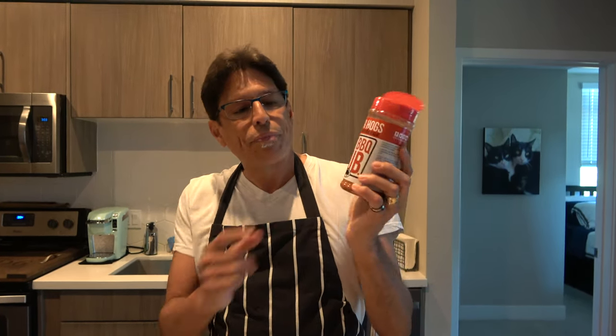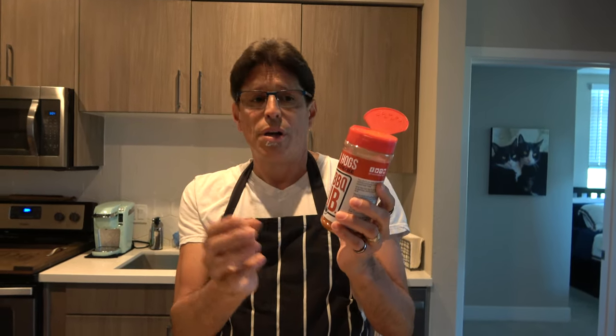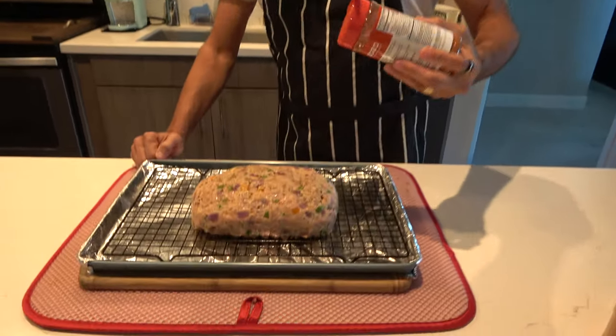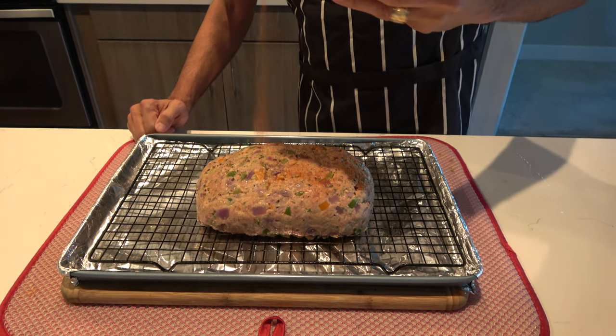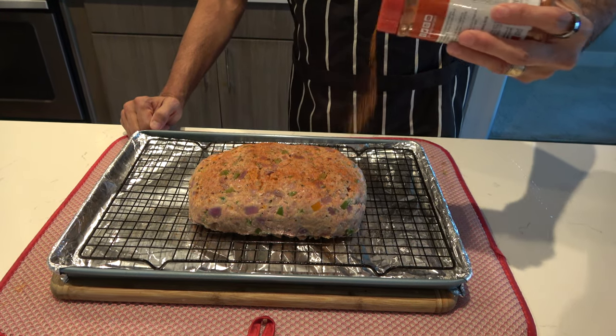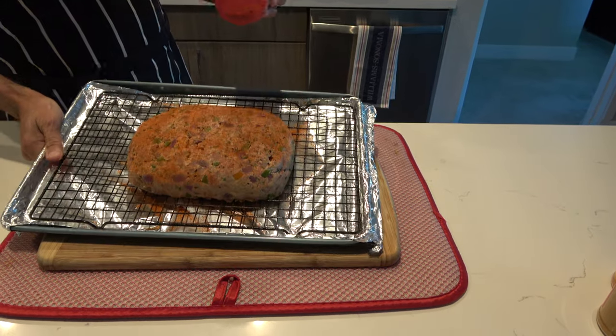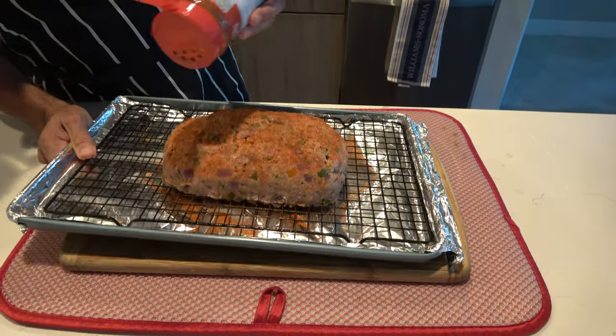Let me talk a little bit about some rubs. With this meatloaf today I'm going to use Killer Hog's barbecue rub — it's really good on pork, ribs, even chicken, a real all-purpose rub. But there are other rubs. Meat Church is also another good brand. This one is Honey Hog Hot, so it's got a little bite to it, and this one is Honey Hog regular barbecue — I've used it before. But today I'm going to use Killer Hog's. We want a nice dusting for a little bit of flavor as well as some color.